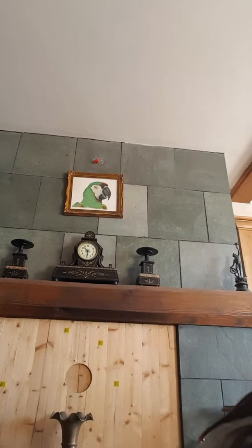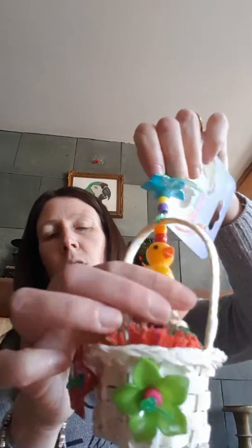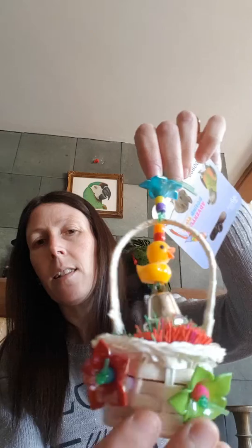In our final video installment, first of all we've got the spring basket — this one's just four pounds. You can see it's got these nice little picky pieces in, and the little duck and the bell, and the basket to chew up.